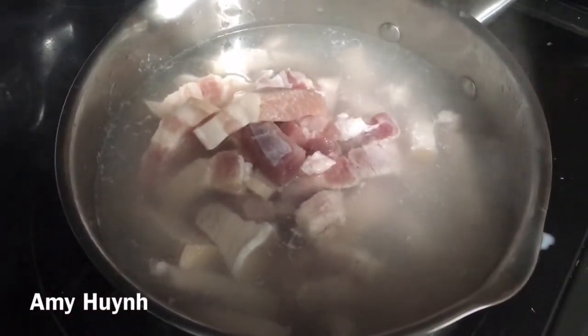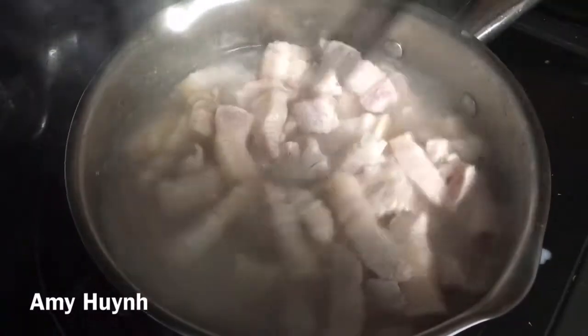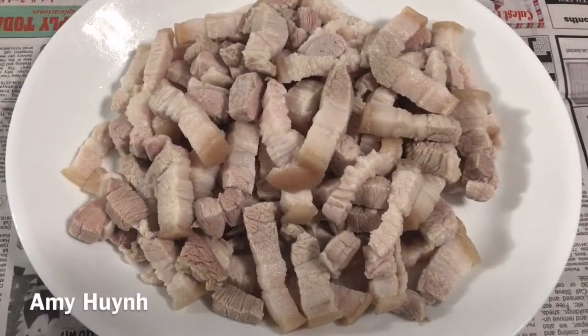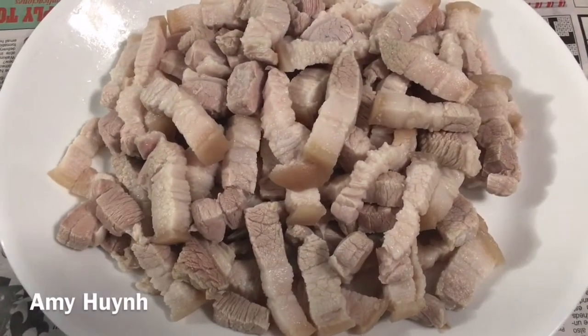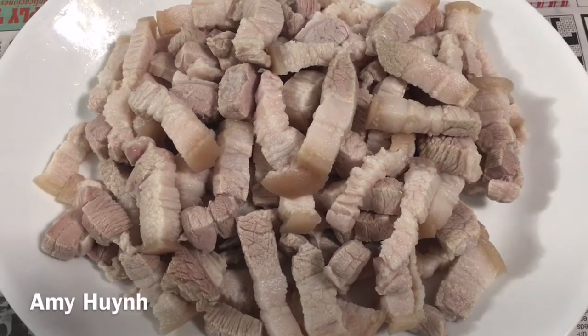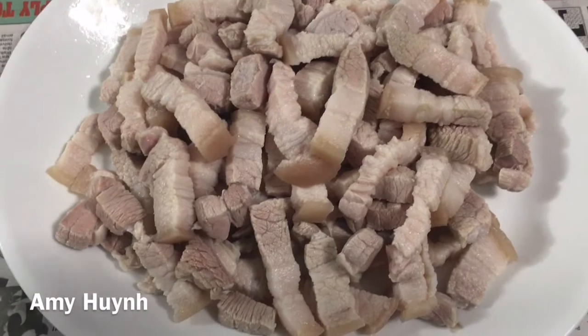Đây là thịt ba rội Amy đã trụng rồi. Trụng xong rồi thì mình xả lại nước lạnh cho sạch sẽ, rồi mới ớt gia vị mình kho. Má mi trụng nha chứ không có Amy trụng. Vớt ra rồi rửa sạch sẽ — thịt rất là ngon.